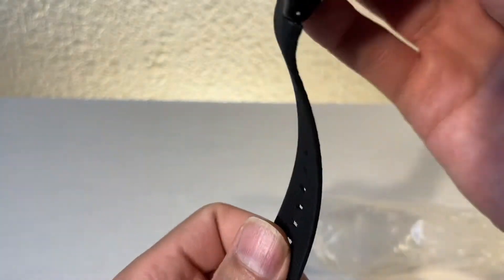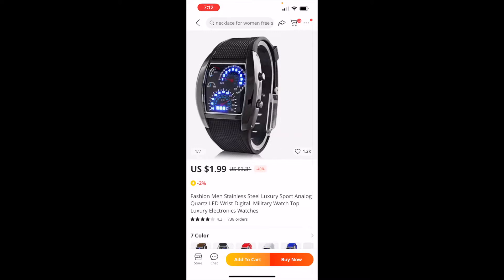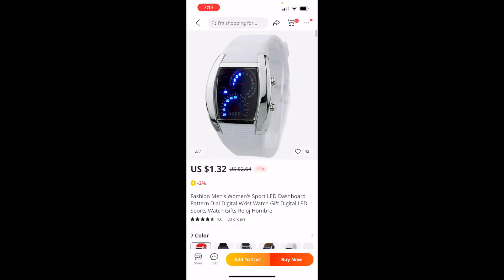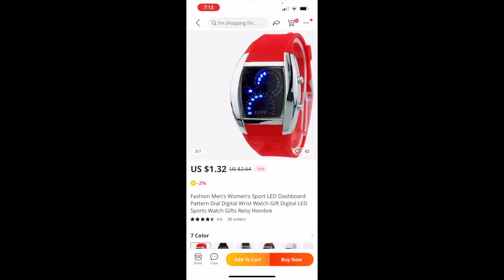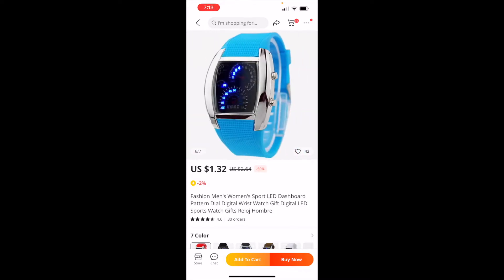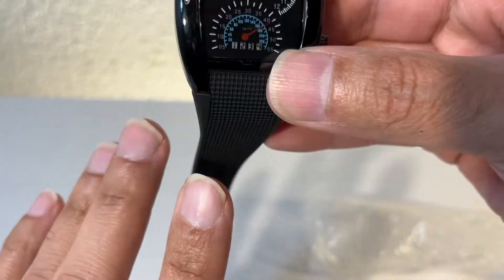I'm going to show you the webpage where I got it from. As you can see it's $1.99 — let's just say two dollars. So that's the white one, that's the blue one, that's the red one, that's the brown one, and then the light blue. That's it for color options.